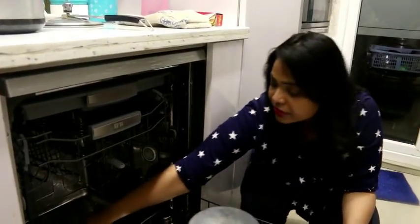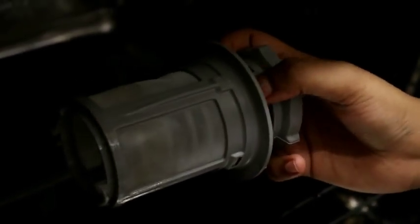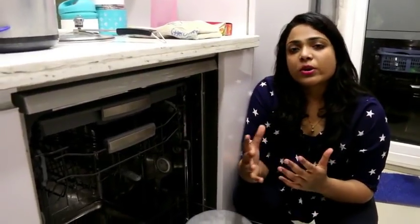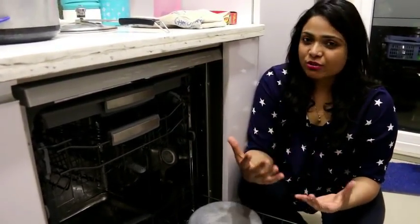Now you can see the dishwasher filter. This is the dishwasher filter — it is very easy to remove. There is a lock and unlock sign. If we turn it anti-clockwise, the filter will be removed. I have made a video on how to clean the filter and will give a link in the description. If we turn it clockwise, we lock the filter. If there are large food particles like rice left on plates, it puts a lot of stress on the filter and the cleaning process will be less effective.